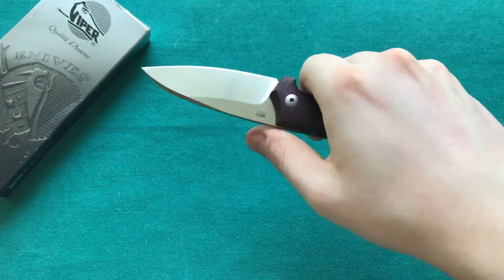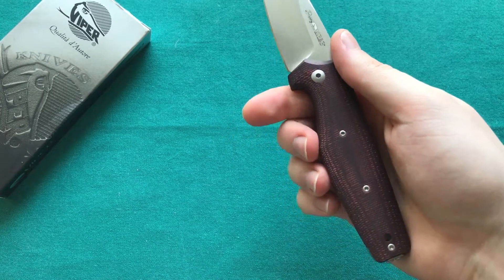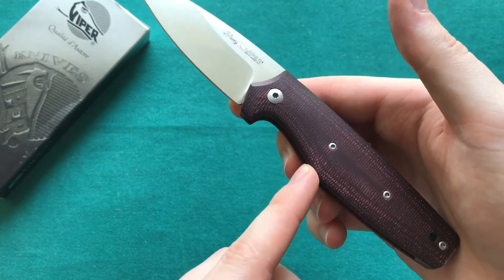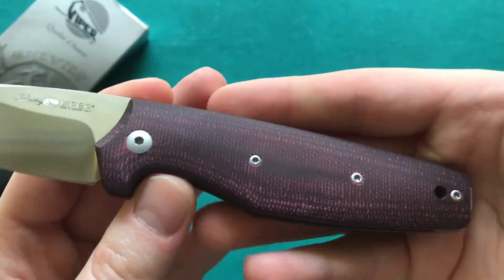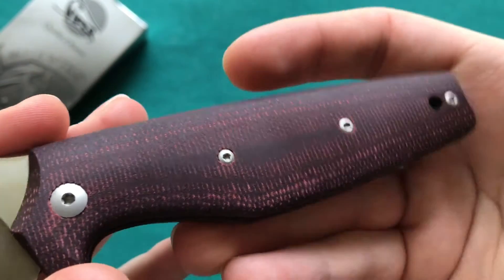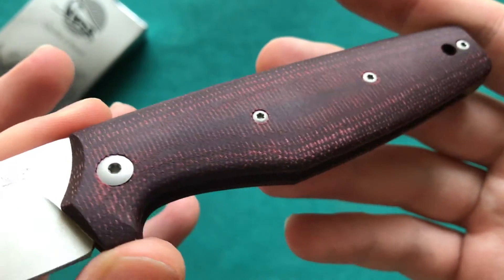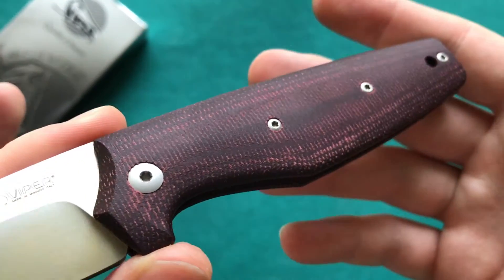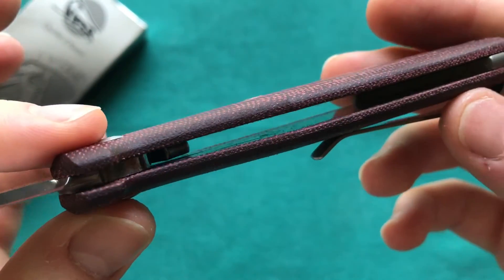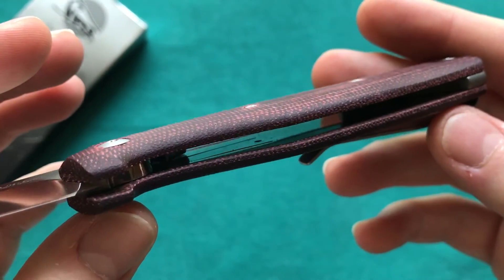In a hammer grip it is no problem, but in a standard grip the hump should be rounded or positioned a little further back so you could fit two fingers in the front part. The micarta feels really nice — a little bit grippy, which I like. I love that they've done it in a different color, not just standard green or black micarta.